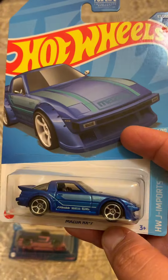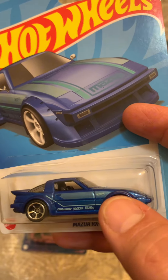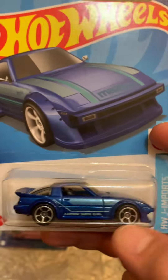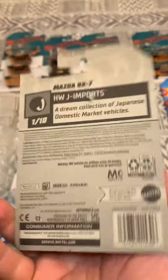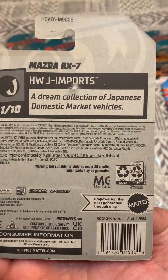And this Mazda RX7 — I think I have this one in red, yeah I have it in red. So I saw he was selling the blue one and I was fine with that — just have the blue and the red one. This is from the E case.